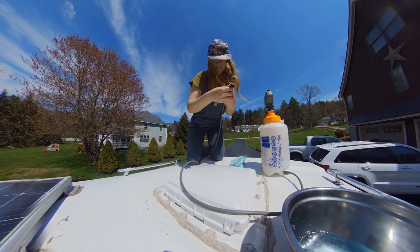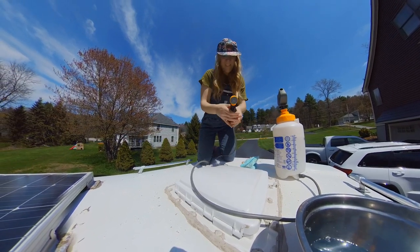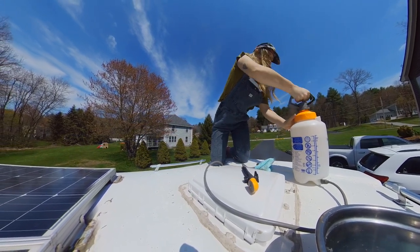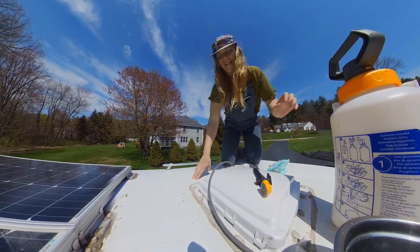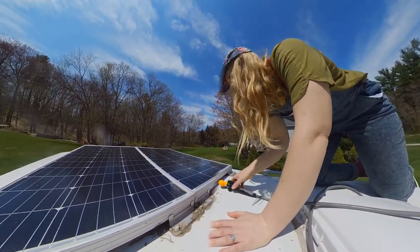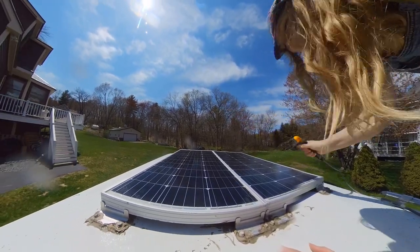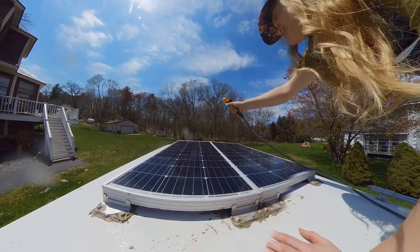We use this for showering as well. Then you'll see me awkwardly crawl over and rinse the solar panels down. You're just going to give them a good rinse before you give them a good scrub-a-dub.